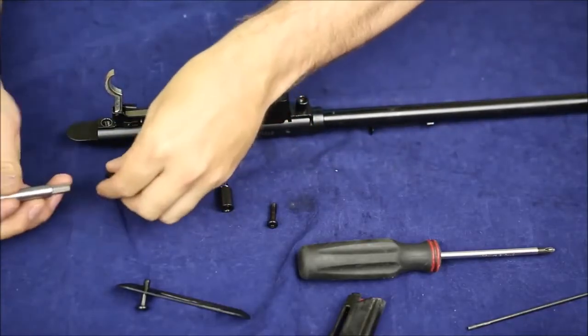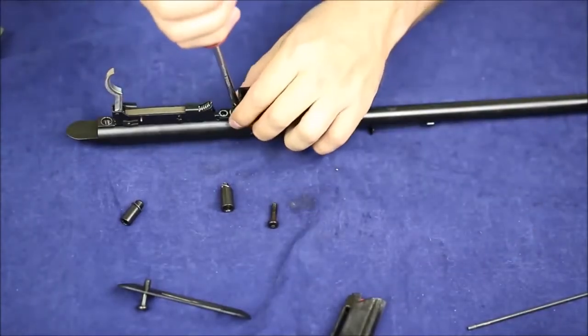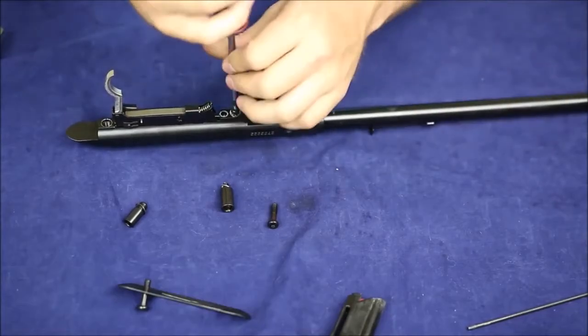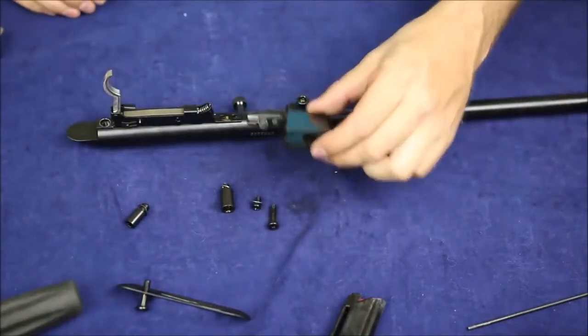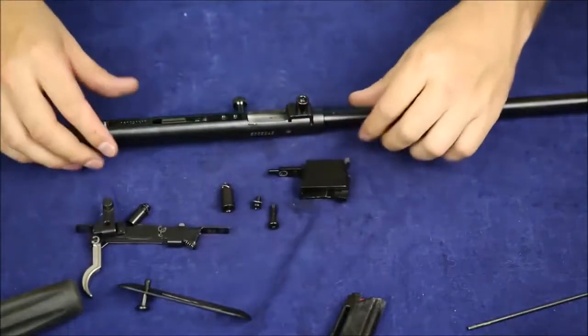That means there's a big thread on it. Let's get that Phillips head screw out there. There goes our mag well. Feels like our trigger assembly will go as well. There's our trigger assembly.